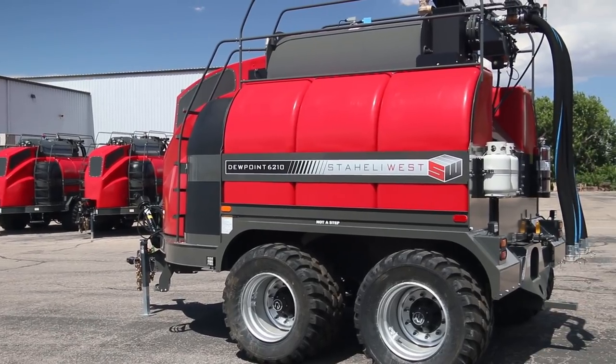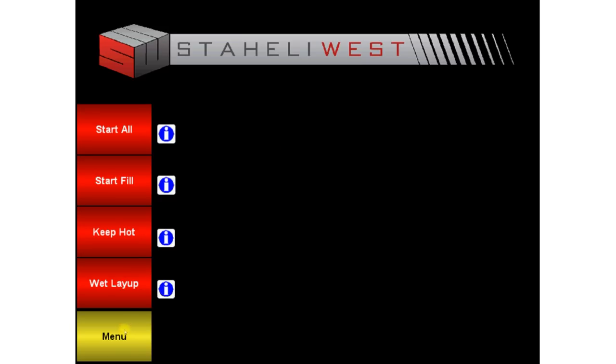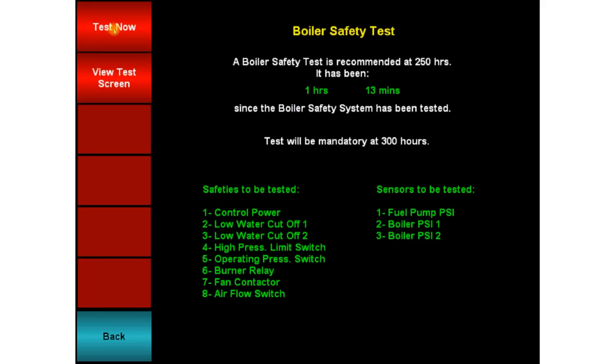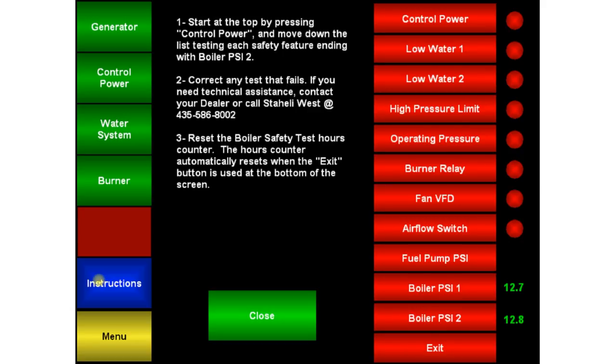A yearly boiler safety test should be performed to make sure that the safety devices are working properly. In the main menu, go to Maintenance, then Boiler Safety Test. Touch Test Now to initiate the boiler safety test. Touch the blue instructions button for information on how to properly complete the test.